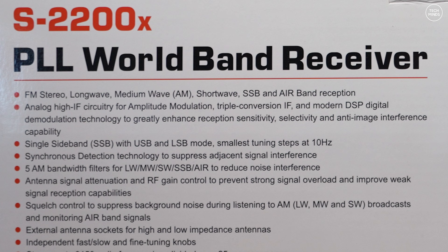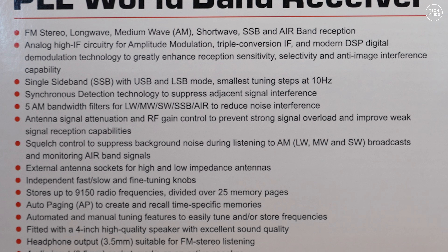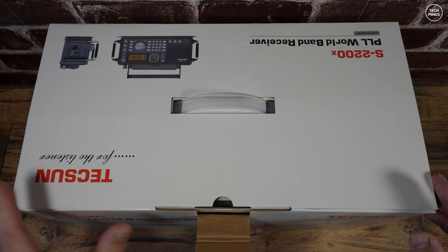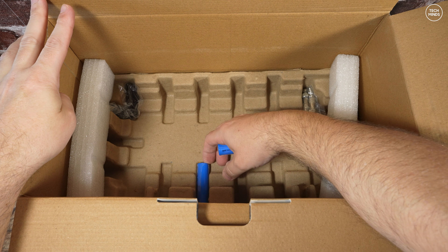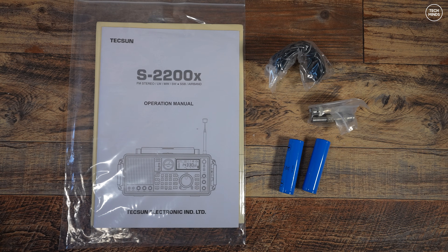It has two inbuilt antennas — one telescopic and one which is rotatable. External antenna connections are also available, but more on that later. In the box we get a user's manual, the radio itself, two rechargeable batteries, two BNC plugs, and a USB to USB-C cable.